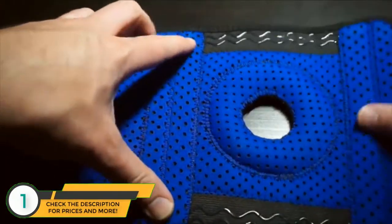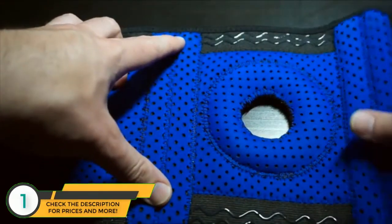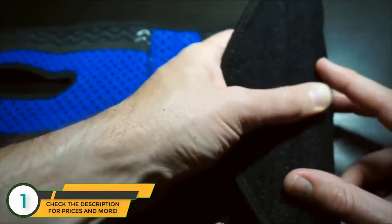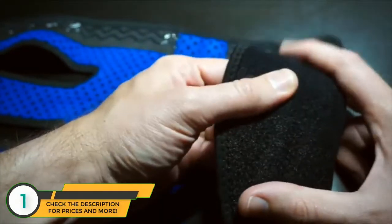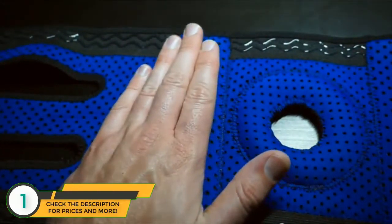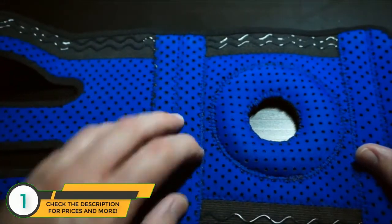I heard some people complaining that the side supports weren't good enough, but I guess it depends on what you're doing. For the activities I was performing, whatever the hard material is — whether it's plastic or some type of flexible rubber — it was plenty enough for me. I need some type of bendability in my knees when I'm wearing a brace because I'm actually using it for activity, and this did a very good job of that.